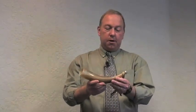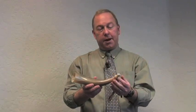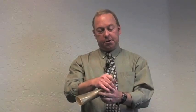Another brass instrument which is not made of brass is a simple cow horn. This is a very primitive instrument, but again, since you vibrate your lips and blow the air in order to create the sound, it's still considered a brass instrument. This would have been used as a signaling device.